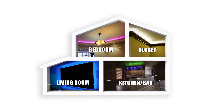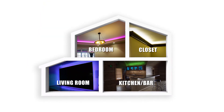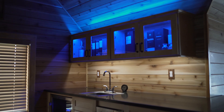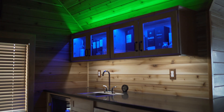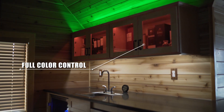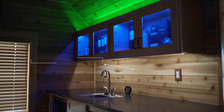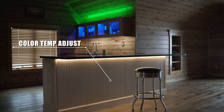Using the app you can group your light systems by room and adjust functions of each zone within the group. In this kitchen bar group we have four zones set up. Using the app you have full control over the functions in each zone, allowing you to control the colors, brightness, and color temperatures of each zone independently.